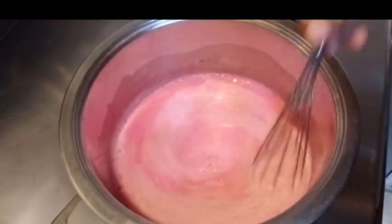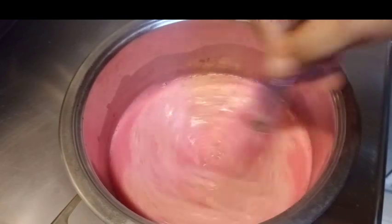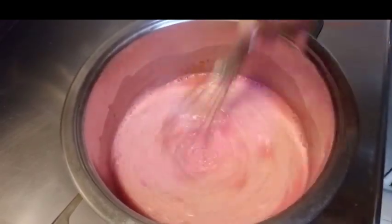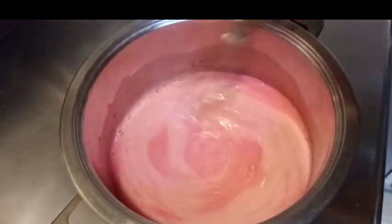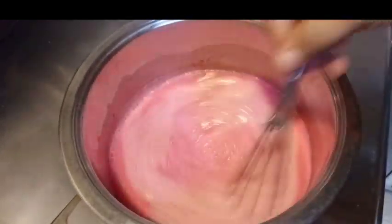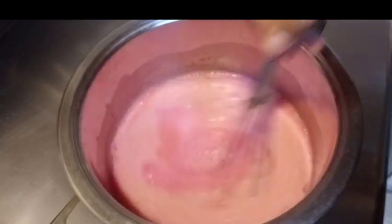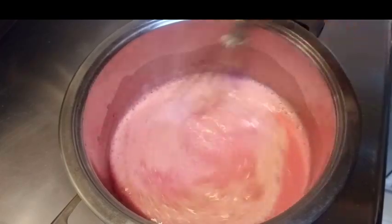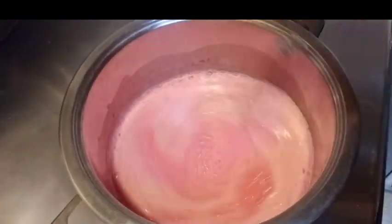Isang cup na white sugar. One can evaporated. At saka half can lang na condensed milk. At saka isang pack lang na Mr. Gulaman ang ginamit ko dito. Yan. Ganyan kasimple. Ganyan kadali mag-awin.